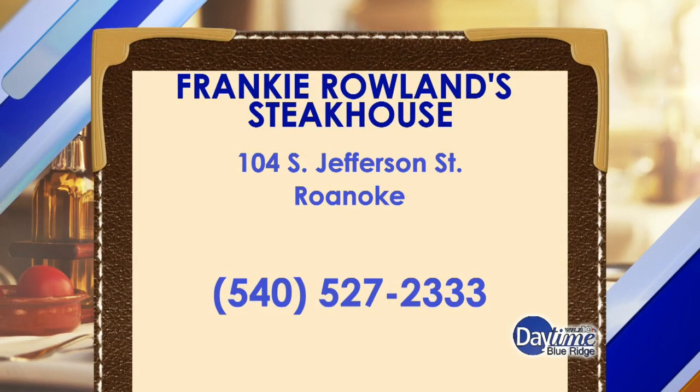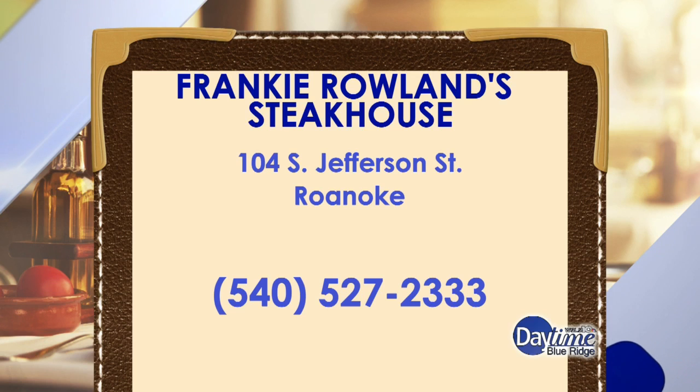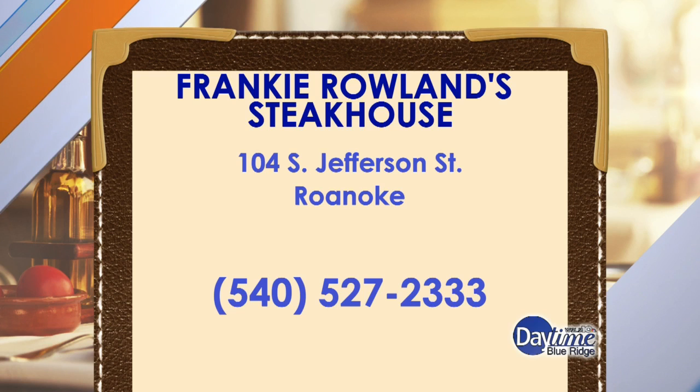Head on over to Frankie Rollins — and you've got to get the steak. Frankie Rollins is located on Jefferson Street, give them a call at 527-2333. Thank you so much for sharing this recipe, we appreciate it, and we'll be right back.